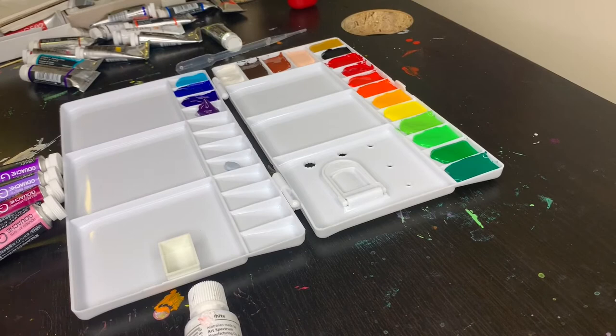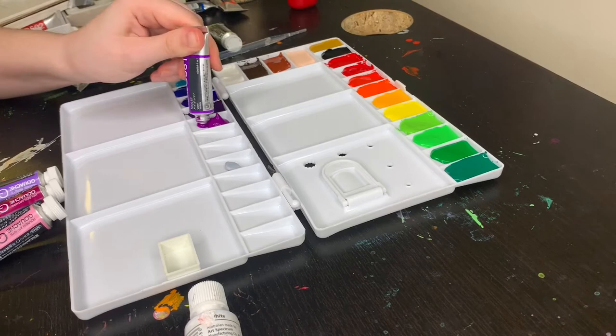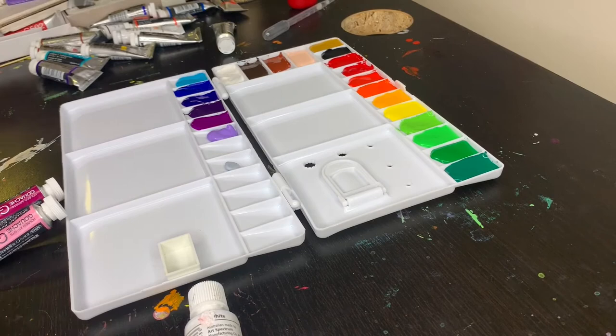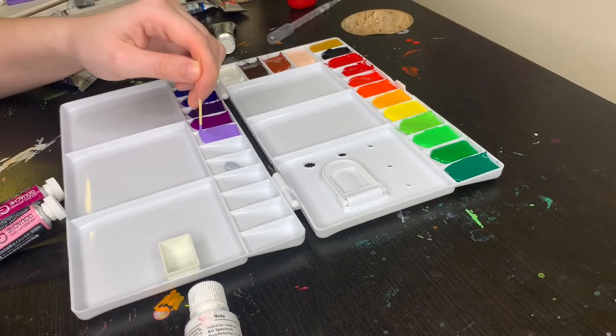The next color is our first purple: iris by Holbein. I bought this specifically for this palette because my other purple was quite bright and I wanted something more muted and deeper. Following that is Holbein's violet — another Holbein — which is a really bright, almost neon purple. It's gorgeous, but it didn't cover all the bases for me. I could not resist also adding lilac by Holbein; it's such a beautiful pale purple, absolutely a convenience color, and it just makes me happy to look at it.